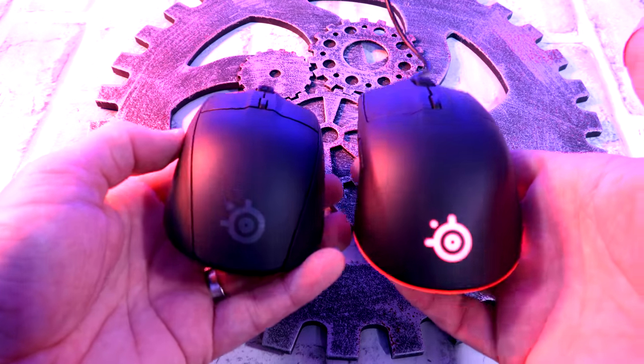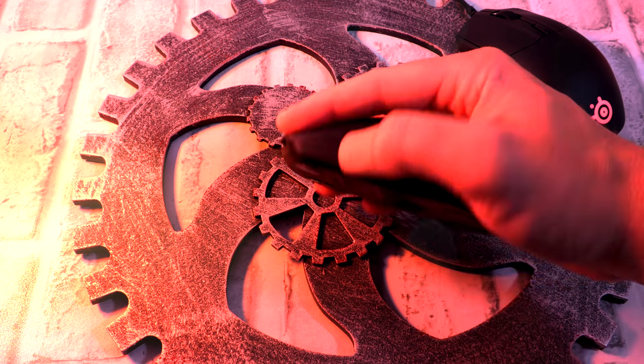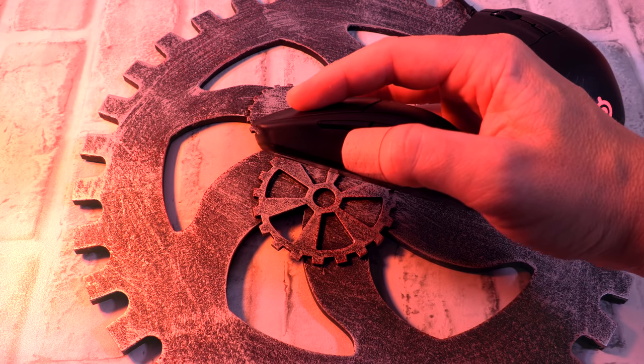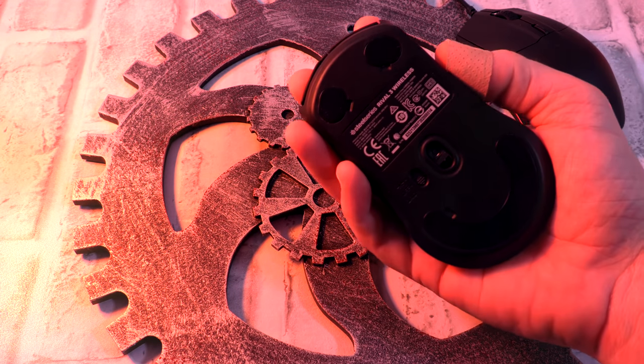The one downfall for both of these mice for me is the side buttons — they're just a little bit small. I like big chunky prominent side buttons. As far as the rest of the buttons, very nice and clicky. Take a look at that nice recessed scroll wheel — buttersmooth, nice and precise buttons. Talking dimensions on the Rival 3 wired and wireless — they are a spitting image, the exact same.